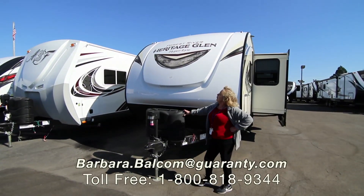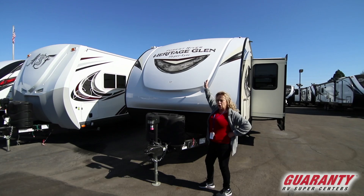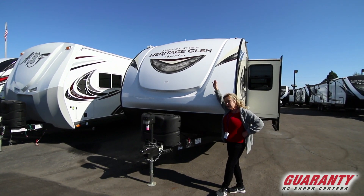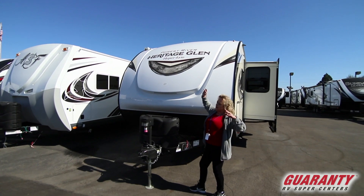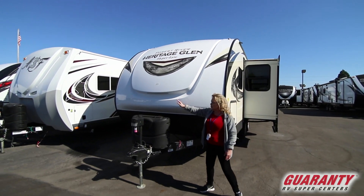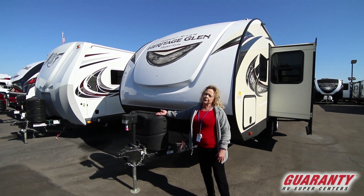Hi, I'm Barb and I want to show you a Forest River product. This is a Heritage Glen Ultralight — the 23 RBHL, so it's got a rear bathroom. It's got a gel coat cap here in the front, dual tanks, an electric tongue jack, and many, many other features.